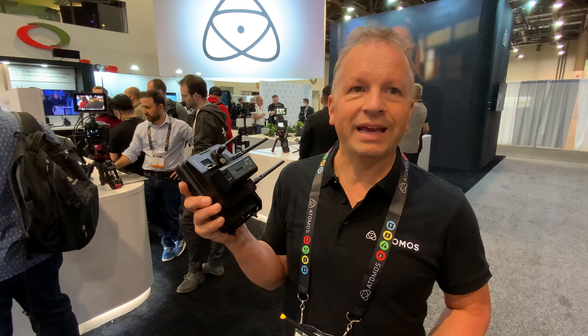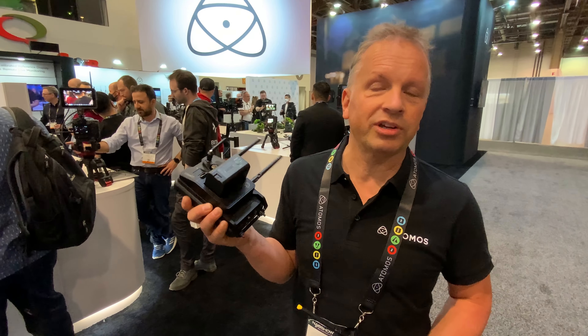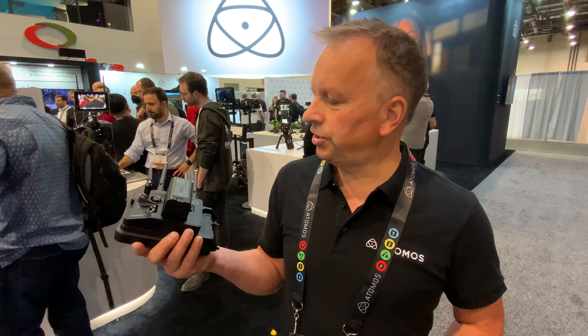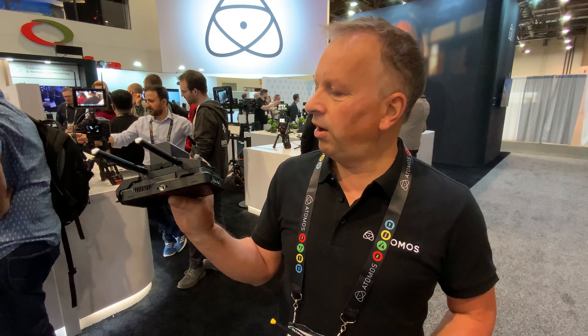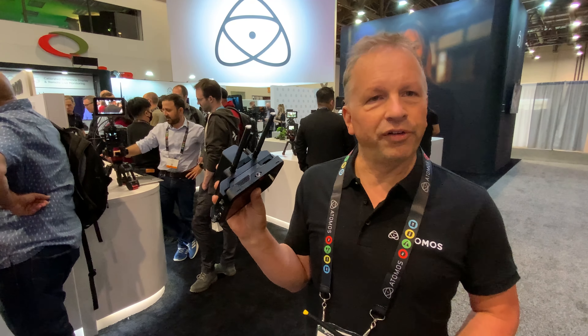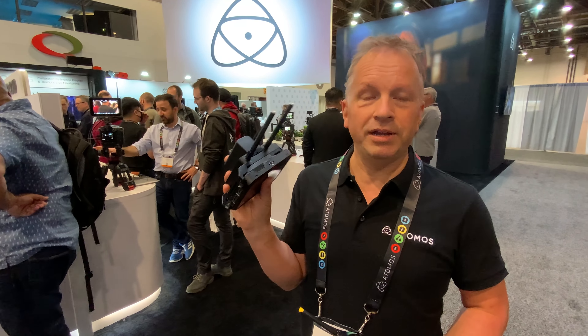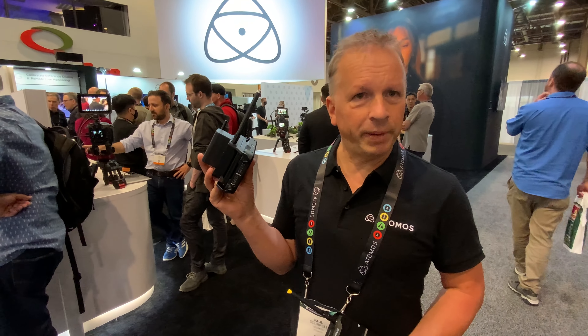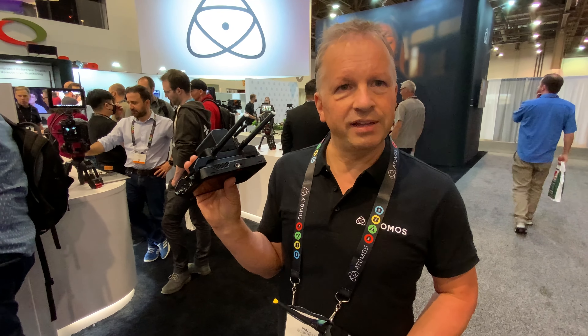We've just launched with Frame.io Camera2Cloud, where you can use this as the gateway to a Camera2Cloud workflow. We record on the device a proxy file and a hero high-quality file at the same time. The proxy file can immediately be sent up to Frame.io for immediate collaboration and workflow — that's just one aspect of the cloud that Atomos Cloud Studio can connect into.